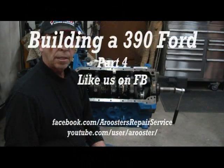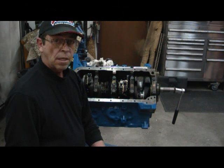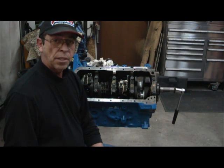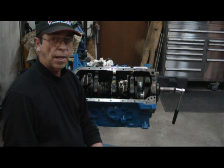Welcome back. We finally got our rings in for the piston installed. I went ahead and already put up to number one here. We checked all the plastic gaps on each one for the bearing gap. Everything on the journal came out about 2,000 so we're well within spec on that.